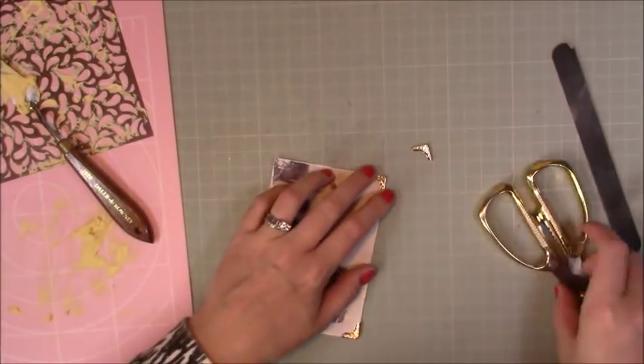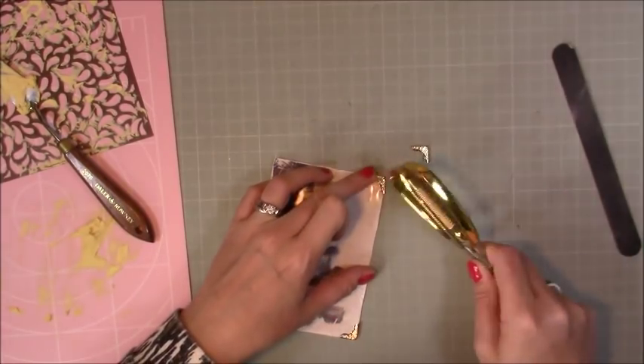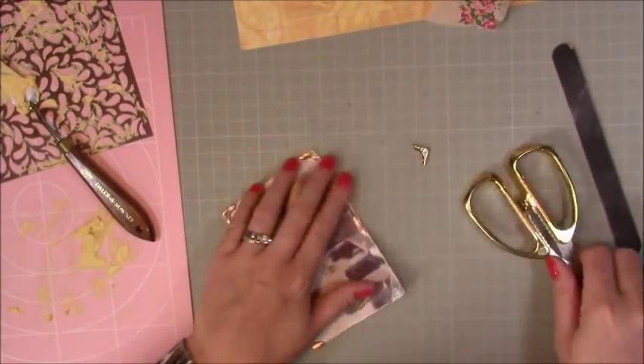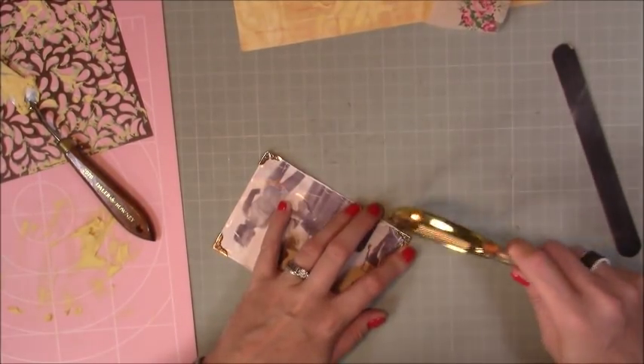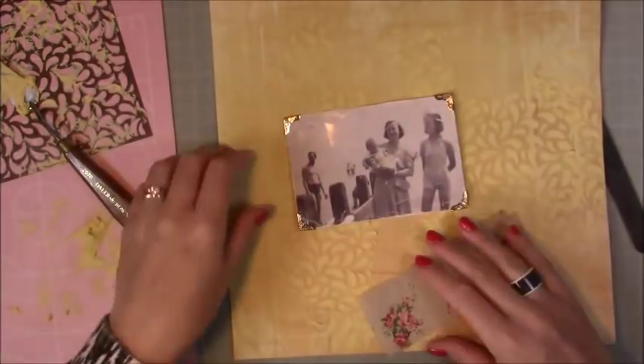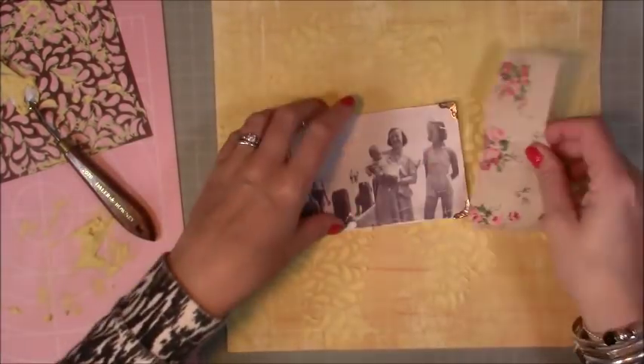I've just gone around the fabric with my nail file to distress the edges, and then I'm using some decorative edges, using the end of my heavy scissors to hammer them in. It just added a bit of gold because this is kind of a yellowy golden layout.